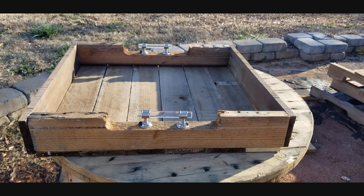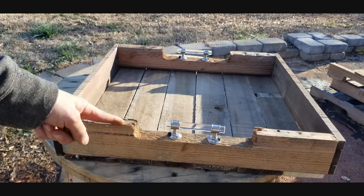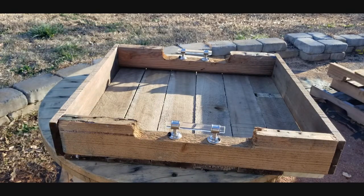Hey everybody, welcome to another video with Matt. Today I'm going to show you how I made this cool rustic style tray, but first you'll need a few things.